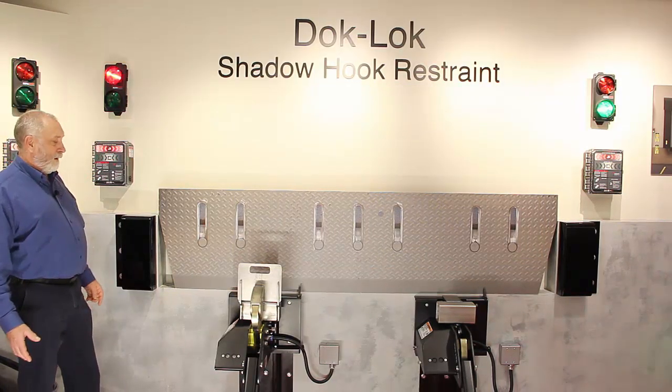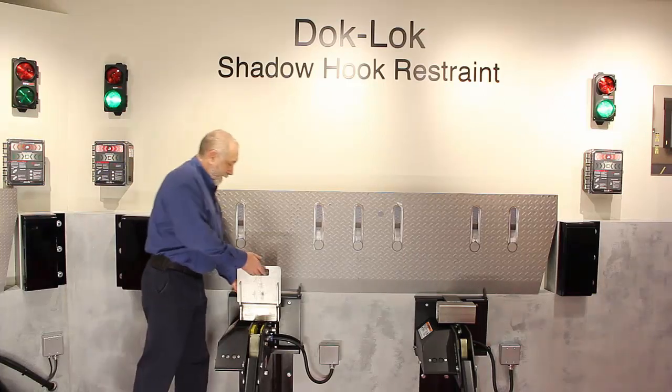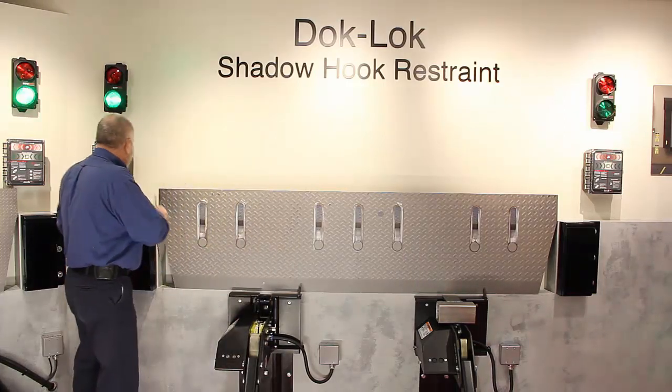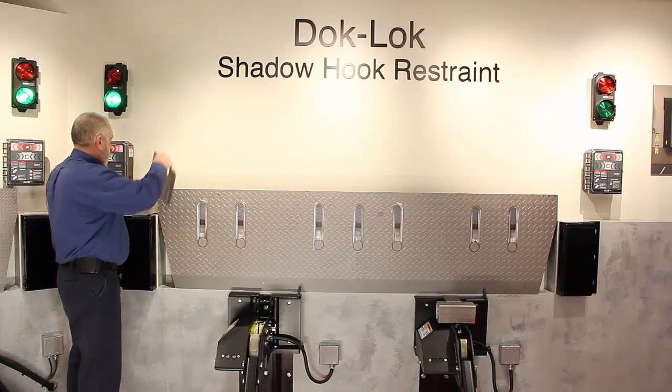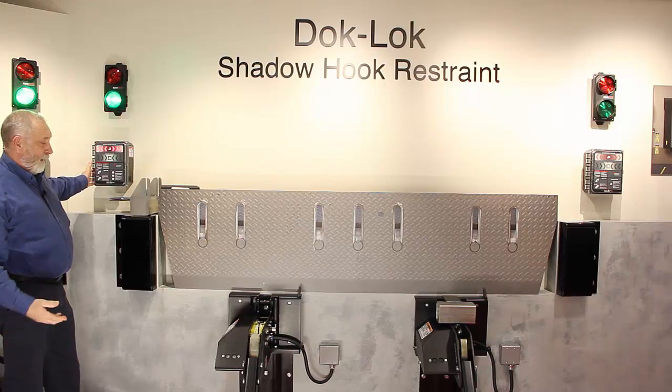Then it will get unlocked — it will rotate up and then go back down, like the other unit.